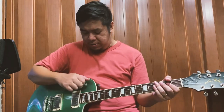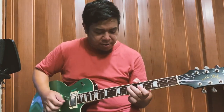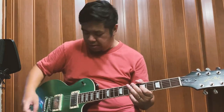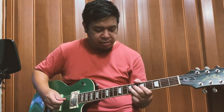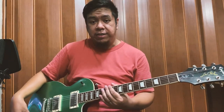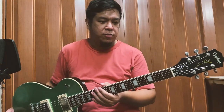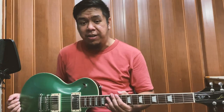Tapos meron din siyang phase switch sa neck pickup. Ito yung original tone. [Demo] Pag inangat mo itong tone knob ng neck, yun yung out-of-phase mode na karaniwan sa ibang Les Paul. So andito na siya — nasa isang Les Paul yung dalawang option na yun: yung out of phase, tsaka yung hindi out of phase.